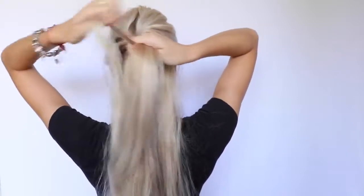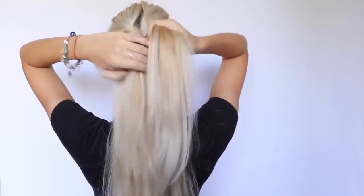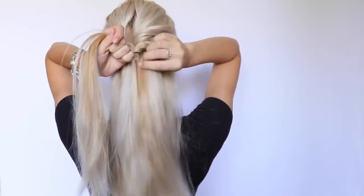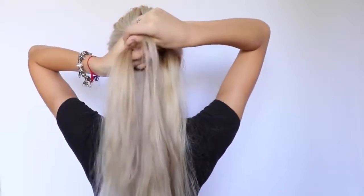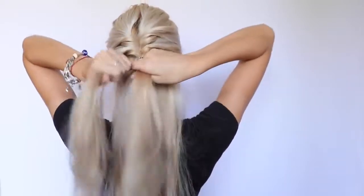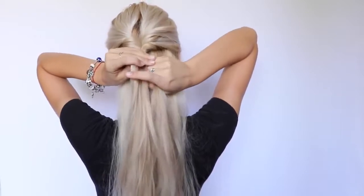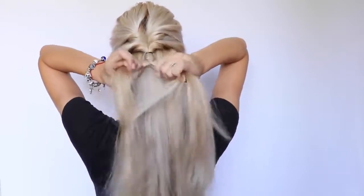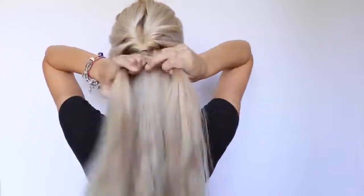This looks really, really hard to do, but trust me, the more you practice braiding a fishtail braid, the better and faster you'll become at it. Pick up a section from the side and transfer it to the other side, and do the same thing from the other side — pick up a section and put it to the other side — so it creates that beautiful braid.